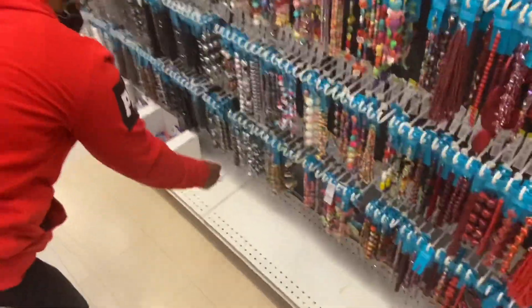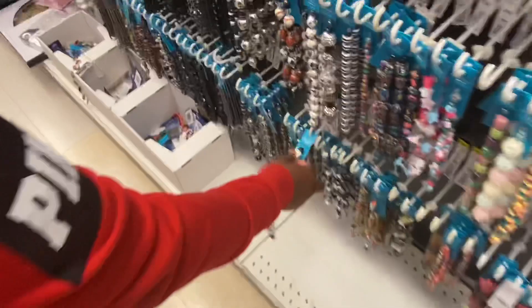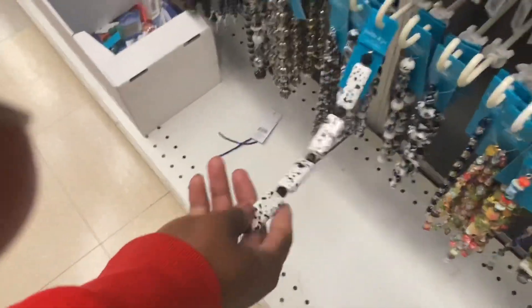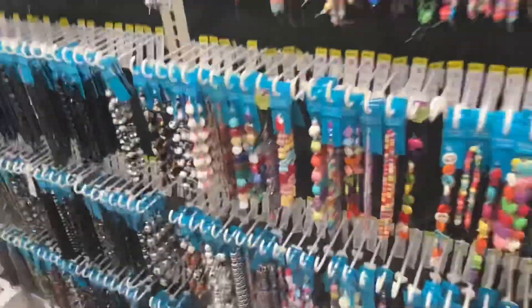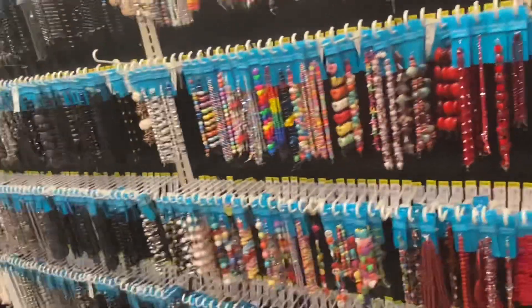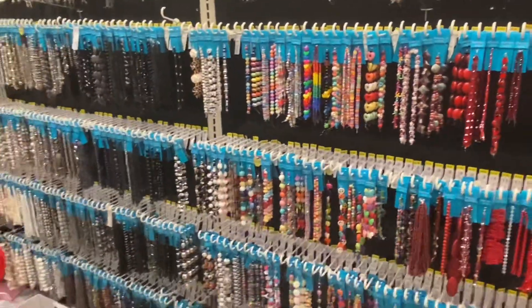These are really dope, I can visualize a vision with this. It's giving me like an Oreo, Dalmatian, 101 Dalmatians vibe. But this stuff ain't on sale. You know, if you got the app you may be able to find some stuff on sale in the app.